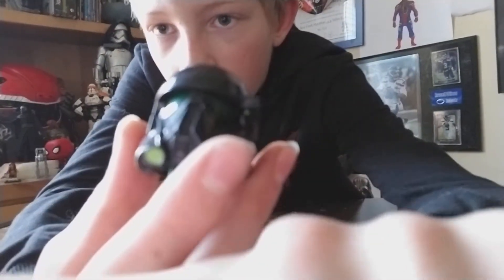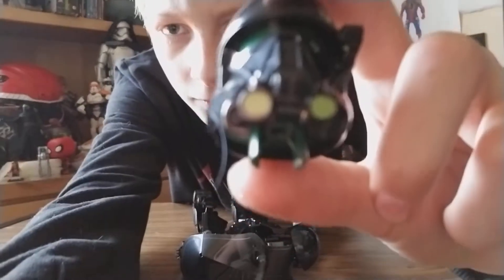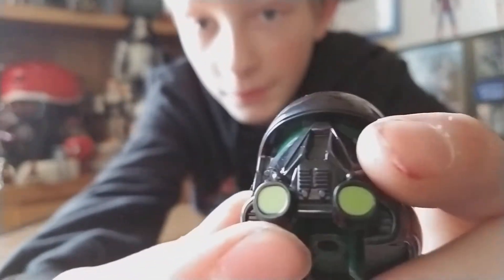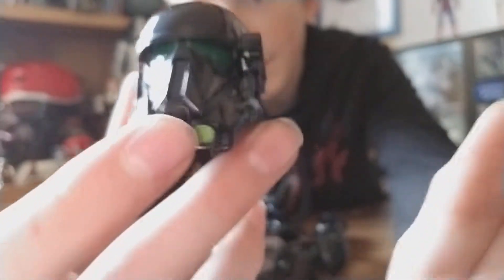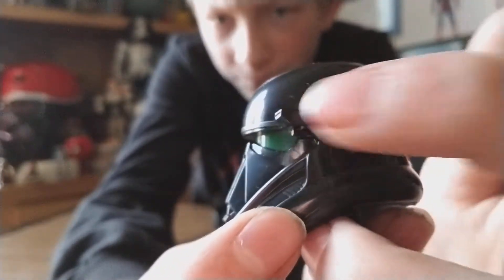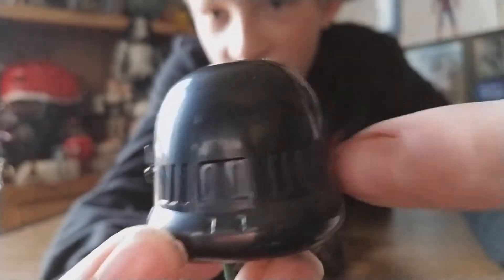He's got a lot of detailing on his head. He has these dark green lenses, and also this bright green glowing element — like in the movie where it lights up. His eyes are dark green; people think it's black but it was confirmed dark green by the director of Rogue One. On the side he's got this little focus piece, and around the back there's a ventilation system type deal.